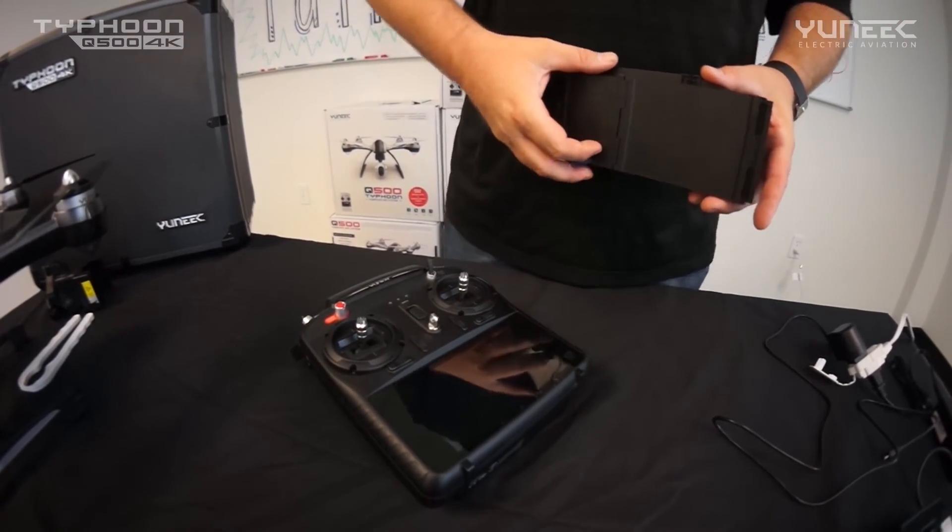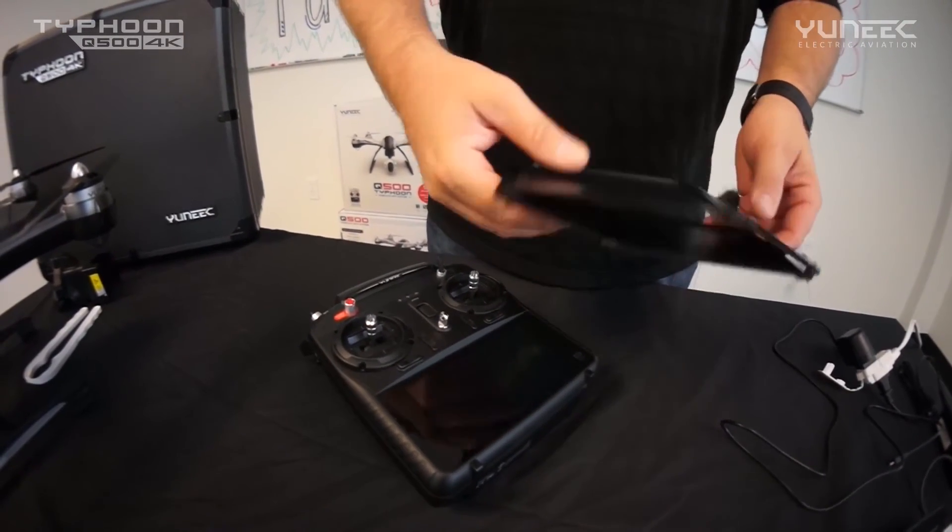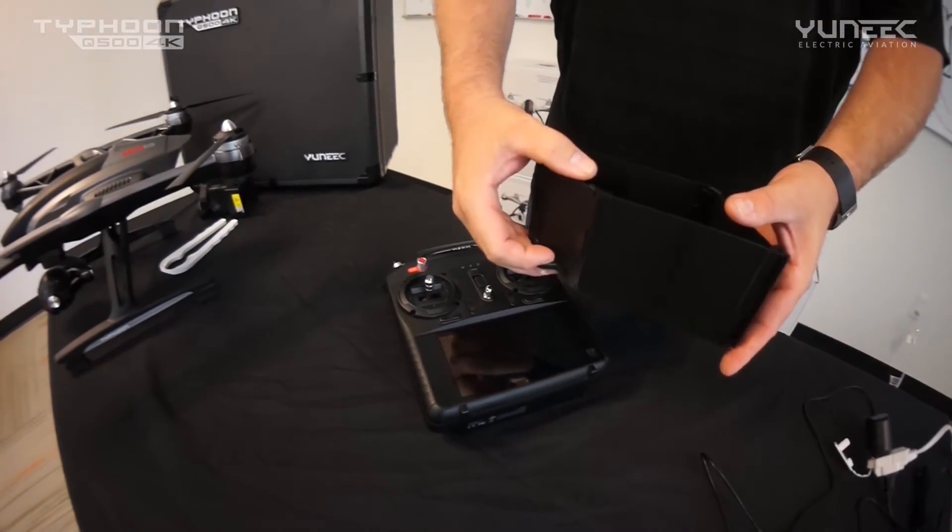Now we'll go outside for our first flight. If it's bright outside and you're having trouble seeing the screen, grab the sunshade out of your box, open it up, and install it on your ST10 Plus.